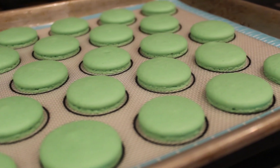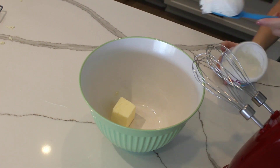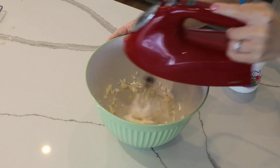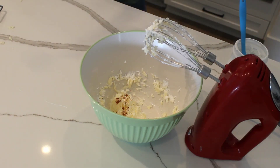While the shells cool, we can begin preparing the filling. To make the marshmallow buttercream, first combine a fourth of a cup of butter and a fourth of a cup of marshmallow fluff. Then add half a teaspoon of vanilla extract and slowly add in three fourths of a cup of powdered sugar.